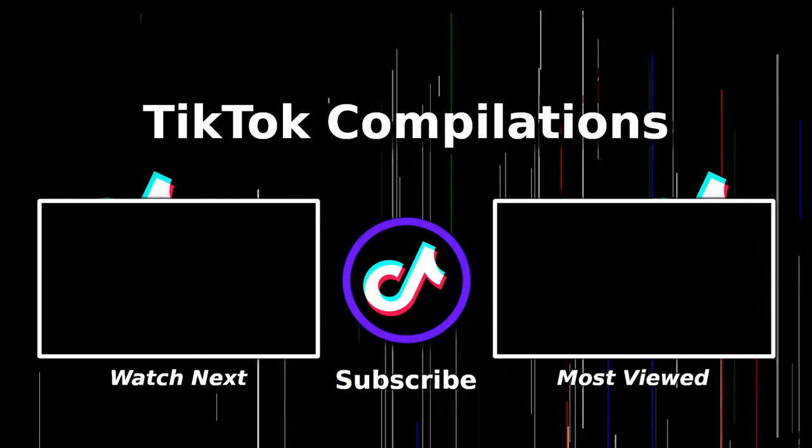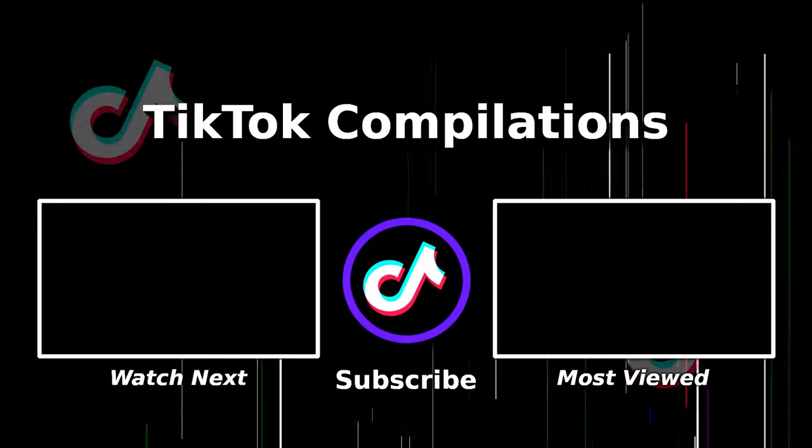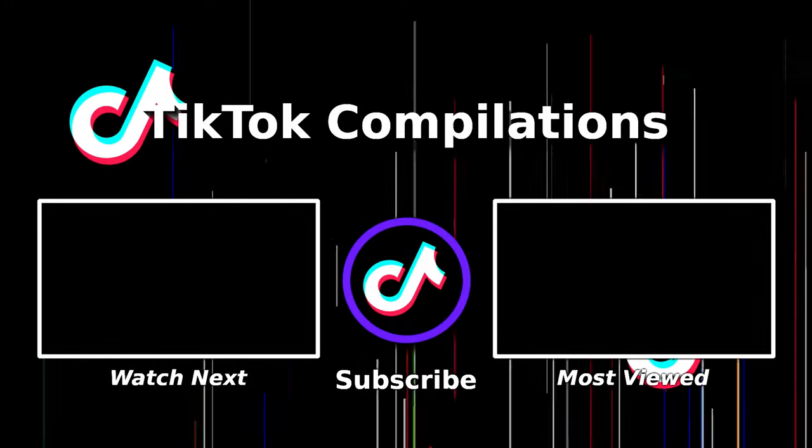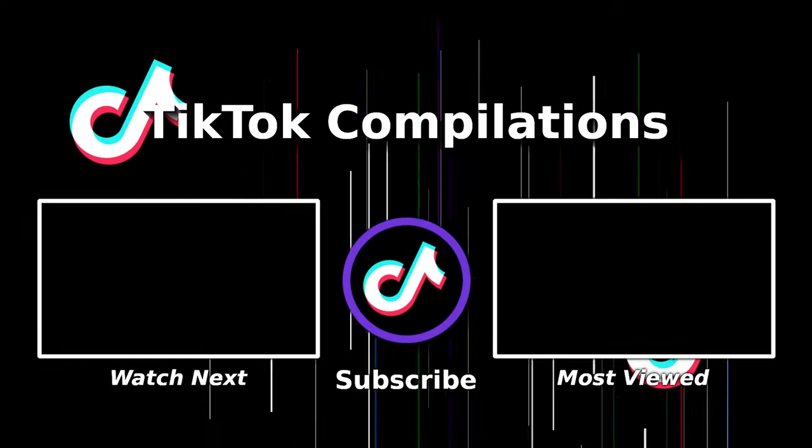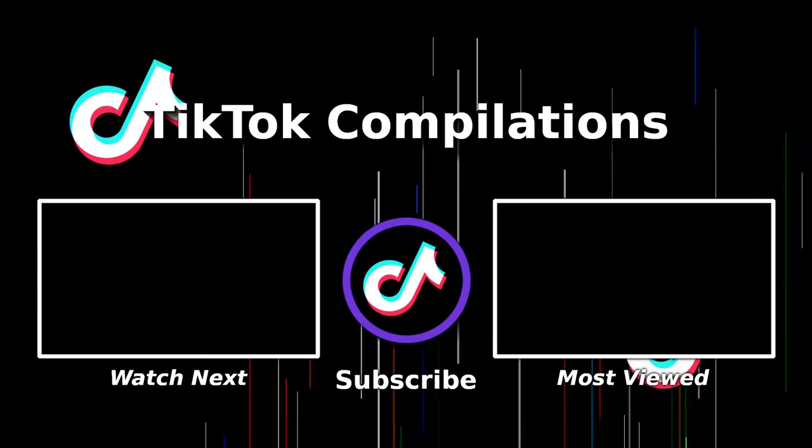Hope you guys liked this video and found it helpful. If you did, make sure you give it a thumbs up and subscribe to this channel — it does help support us. Let us know what videos you guys want to see.